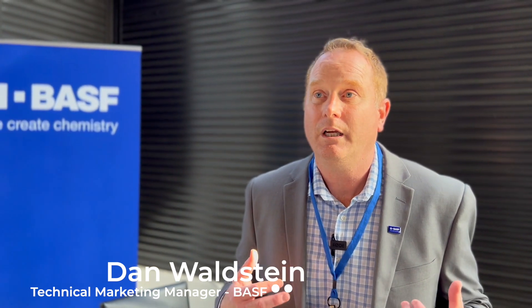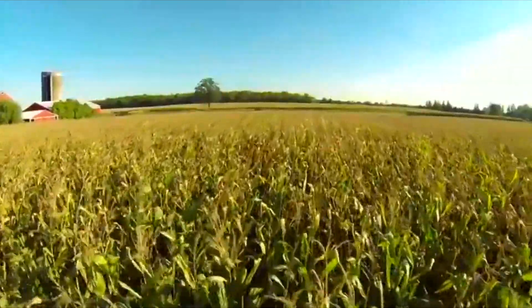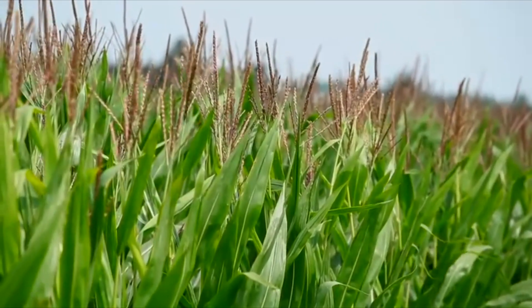It's really the formulation technology that makes this unique. We were looking for an opportunity to spray a PPO that has burndown qualities — excellent at weed control — but as soon as the corn emerges, we can't apply because it injures the corn. So we wanted to have an encapsulation process to protect the corn plant, but still maintain that weed control.